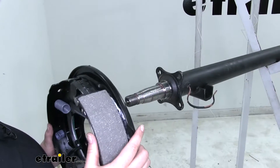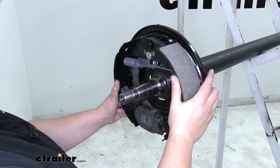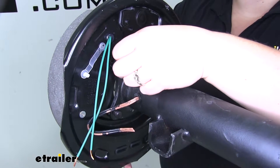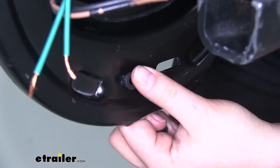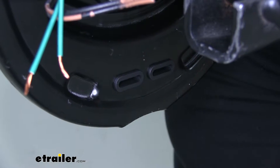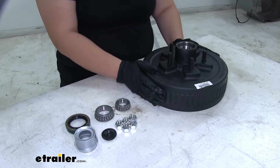Now we can take our brake and mount it onto those four holes on the axle. On the back side, just thread on the included nuts, and then place the plugs at the bottom to close up the adjustment point.